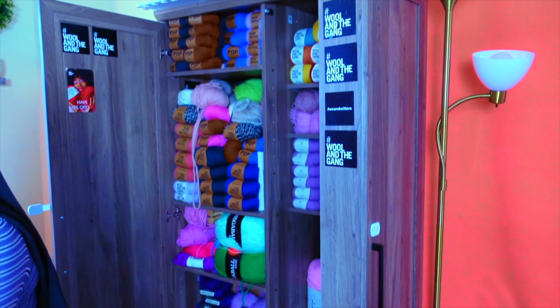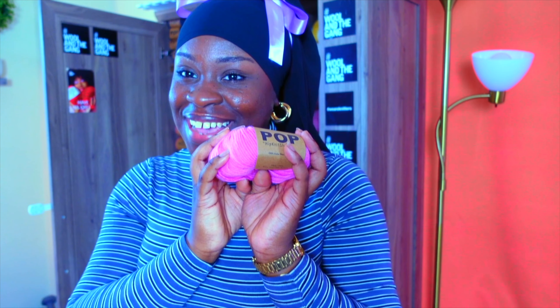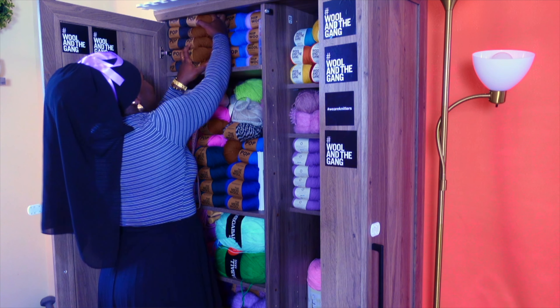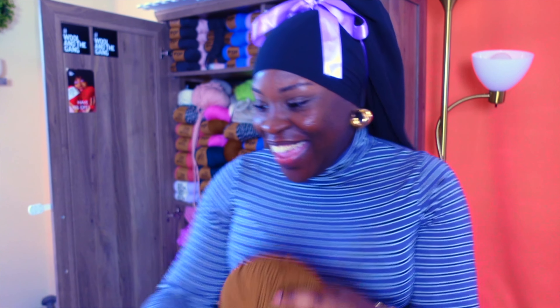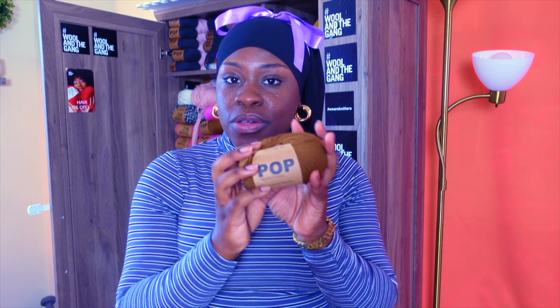Next, we have an all-pink by the same company, same gram, same yards — they call this one Hubba Bubba Pink. That is so freaking cute. I've been thinking about using this for my daughter. And we have this beautiful, beautiful brown — they call this Chocolate Toffee. I was thinking about making a hat for my son; I feel like this brown would look really nice on his skin tone.